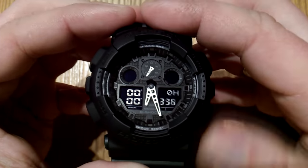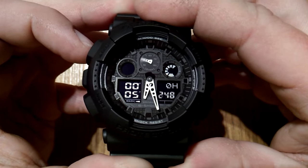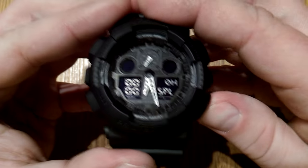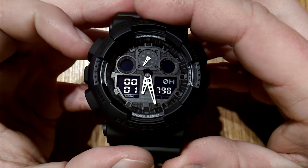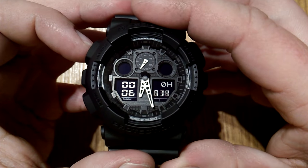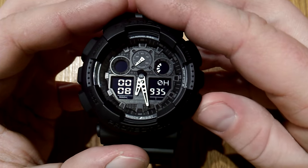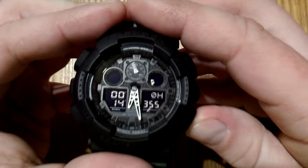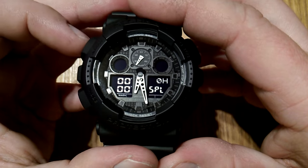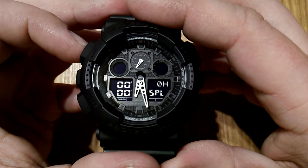You can do a split time: start it, press adjust, and it shows the split time, then resumes back to the stopwatch. You stop it and reset it. You can also time a first and second finisher — start the stopwatch, press the adjust button when the first racer crosses the line, it shows their time, take a note. When the second one passes, press this button and it shows their time, then reset it. So that's the first mode — the standard stopwatch found on probably 90% of Casio watches.